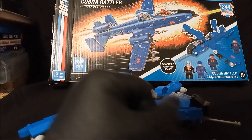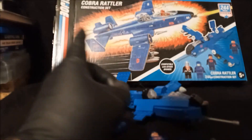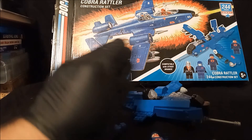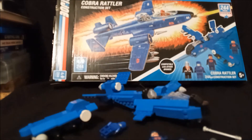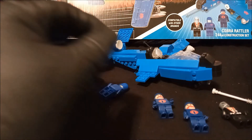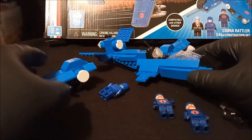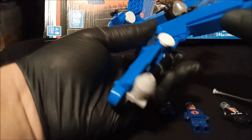My grandson puts together Legos all the time. I know these are construction sets, but they can do planes — they don't have to have this. Now, I do like the box art, I've already said that. And I had a feeling the thing wouldn't be too pretty when I saw the picture on the box. But there's even a limit to my patience.